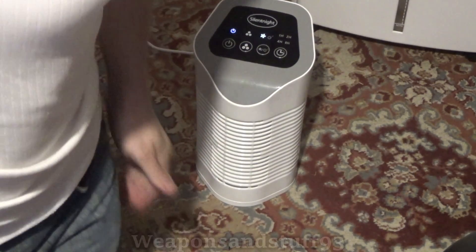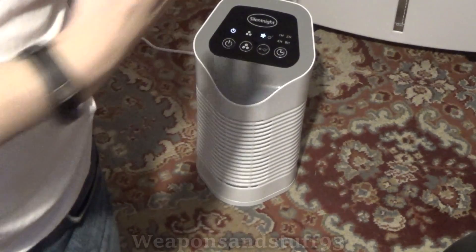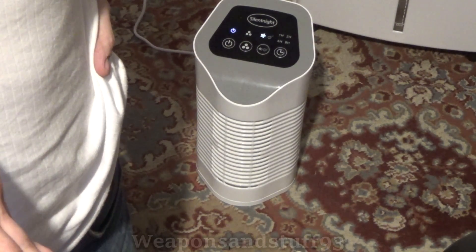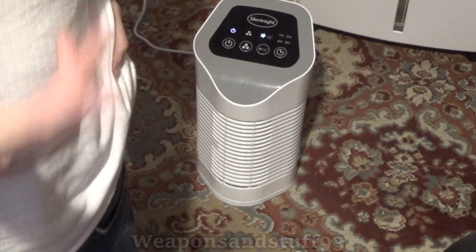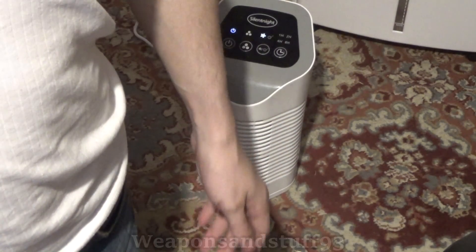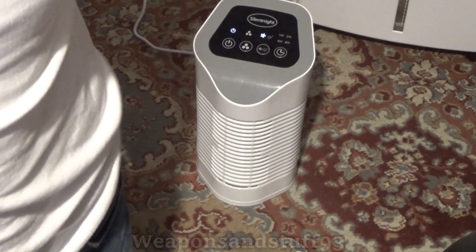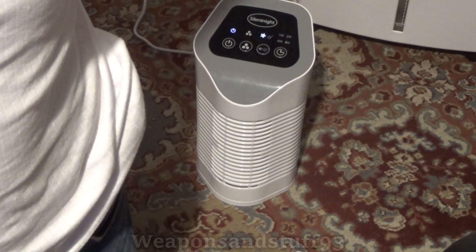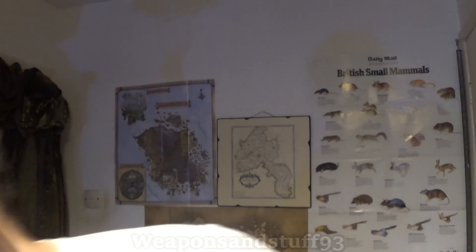These would actually be really practical in some sort of NBC or CBRN scenario — if you had power and one of these switched on, it would help remove irradiated particles from the air in a room or even remove toxic gases. Obviously something this size wouldn't clean an entire room fast enough to save your life, but it would at least make a room somewhat safer. It's much better to have it than not.